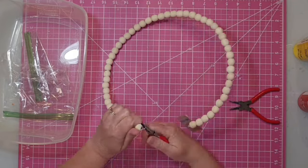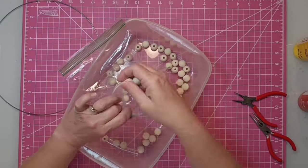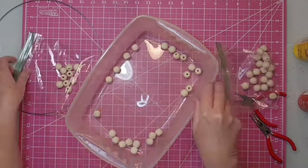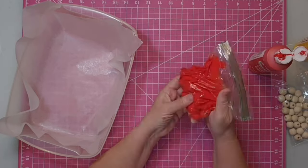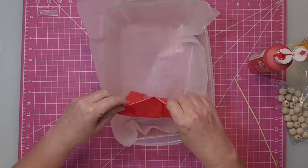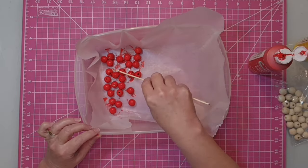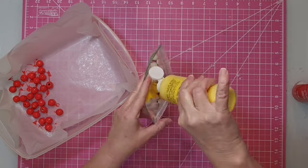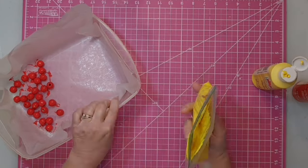The first thing you want to do is take your pliers and open up those ends on that wood wreath and take off all of the wooden beads. Then take two Ziploc bags and put half of the beads into each bag. Simply take your acrylic paint, pour some into the baggie, and massage the beads until all of them are covered. Once they are covered, pour them into a pan lined with parchment paper or wax paper and separate them with a stick so they can dry. Then do the yellow beads the exact same way — this is the easiest way I know to paint beads with acrylic paint when you have a lot of them.